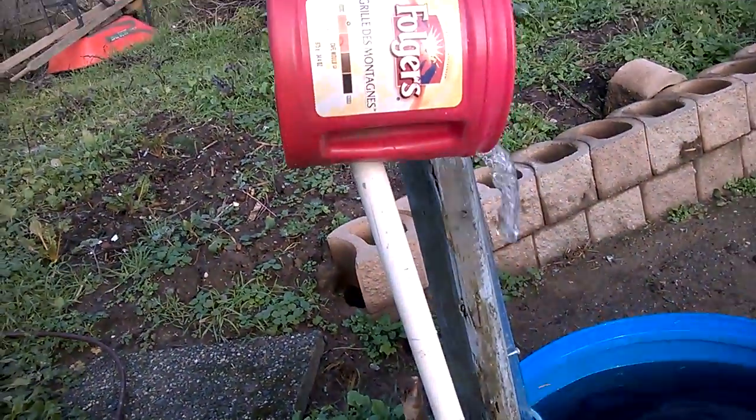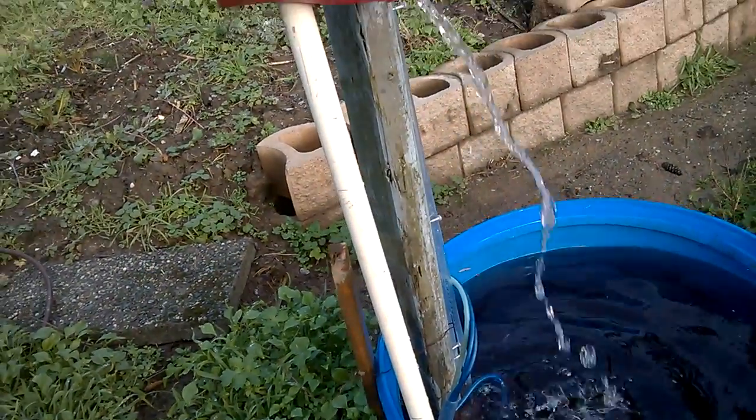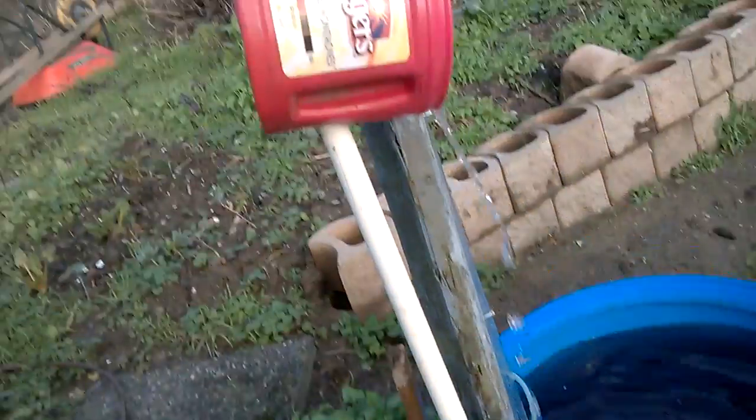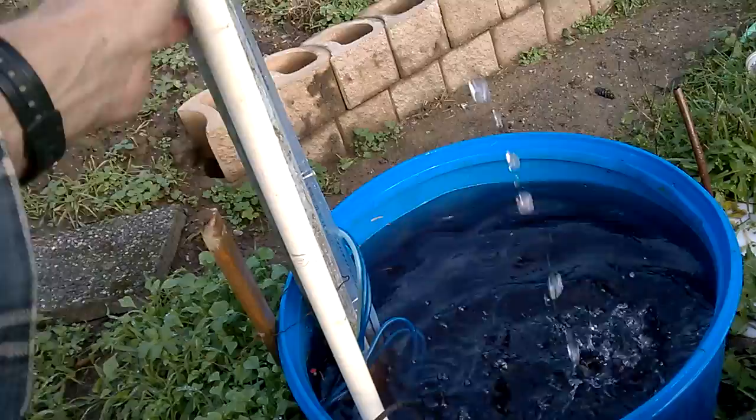This one is a 20mm pipe. It takes 30 to 33 seconds for a litre of water, so it's not as quick. It's going exactly the same height. And I'm just going to show you what it's like.